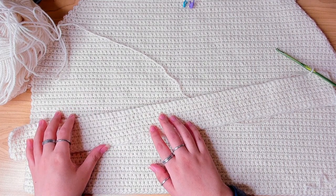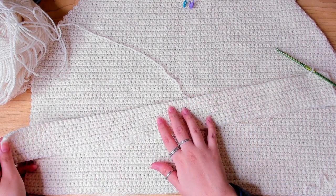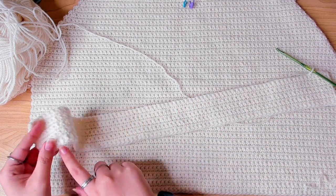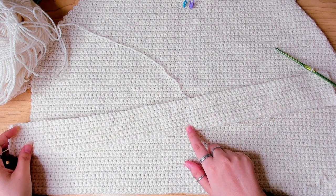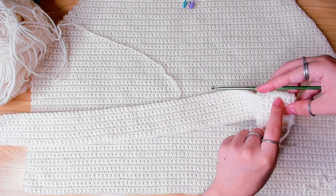If you already know how to do single crochets, I'm going to quickly catch you up. I chained 80 — this is the front panel. Chain 80, chain one to turn, one single crochet in each stitch, and at the end of every row chain one and turn and begin the next row. I kept doing that and this is my row 10 here.